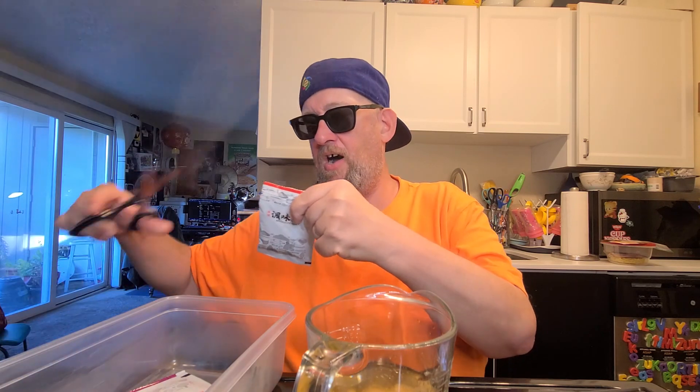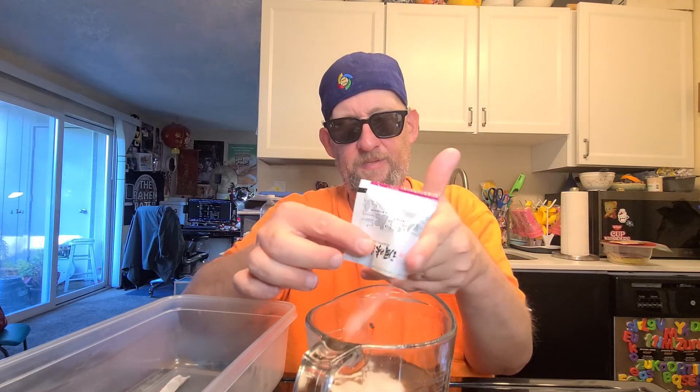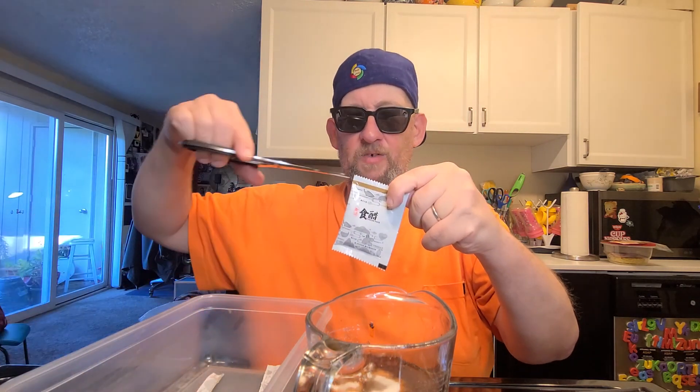This is the spicy sauce pack, so there's our hot element. Here comes the spicy. And I think the bowl that I picked is not going to fit. This is our seasoning pack — it just keeps a-going, folks. Look at all that MSG, that's what I think that is — 90 percent. And then our black vinegar pack, which is the sour element of what's going on today.